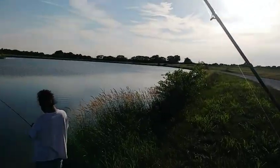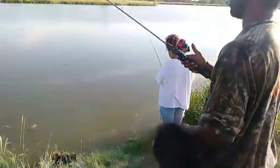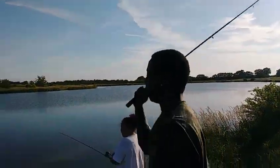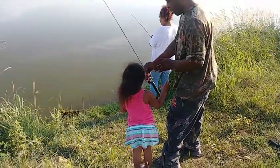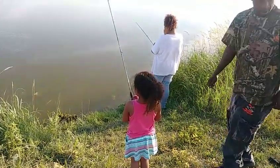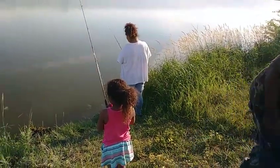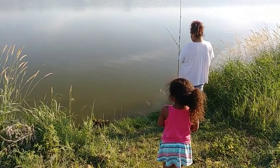Beginners get bobbers. Now I'm going to do it. I got a cast for you, sonny. Okay, ready? Then you can do it. You got it. Hold it. Okay, can we do it? You got to watch the bobber — watch, see if the fish is going to get it.